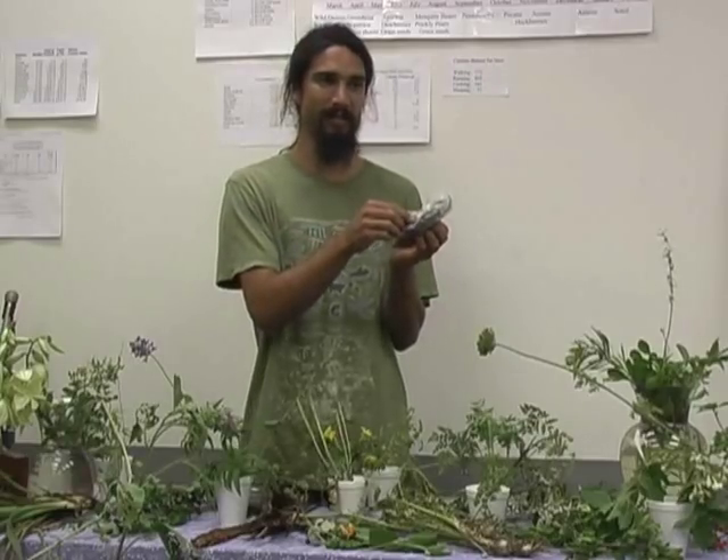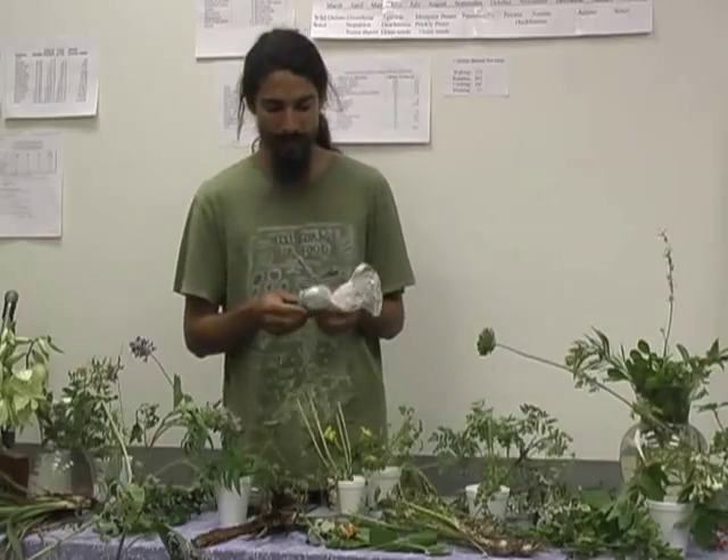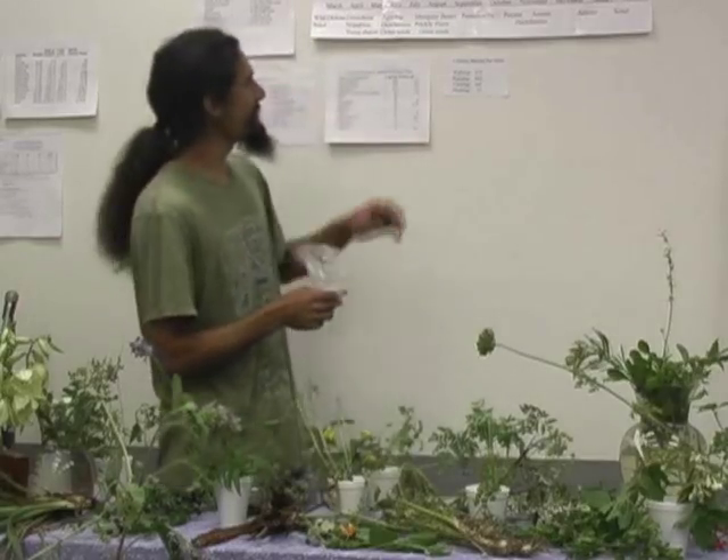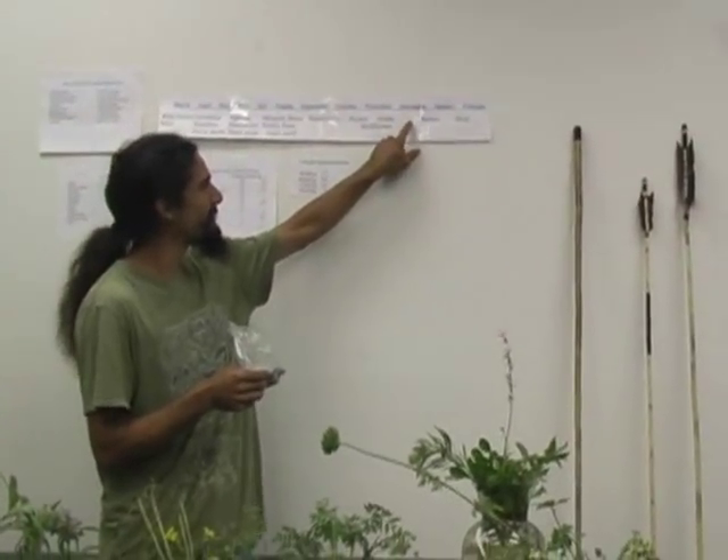You can taste it and you can see the difference. It's going to be really obvious until it turns dark brown. For the hunter-gatherers here in Texas, this is going to be your only major plant food from December to January. So this would be it.